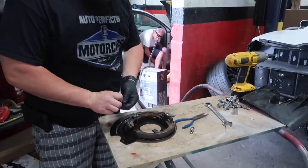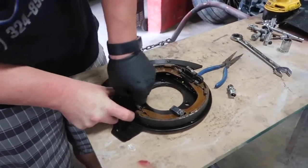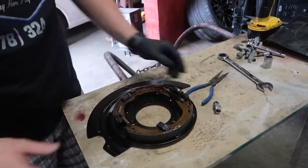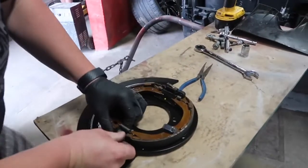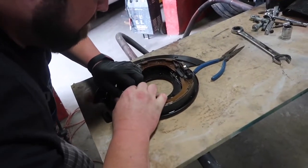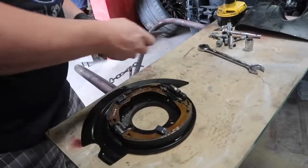Now the spring goes on the bottom — that just keeps the shoes from rubbing on the inside of the rotor. This assembly right here is actually for the electronic emergency brake. These new Corvettes have an electronic emergency brake on a button — you just pull it and push it to disengage it.